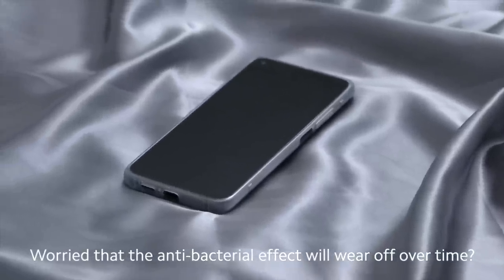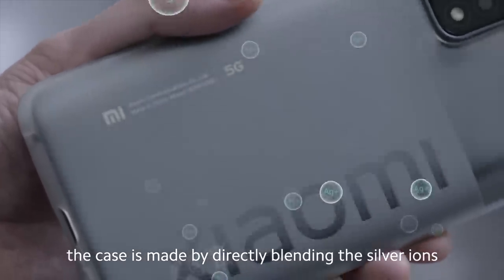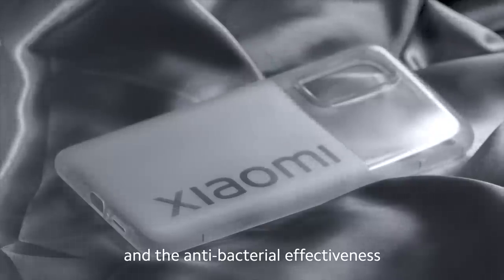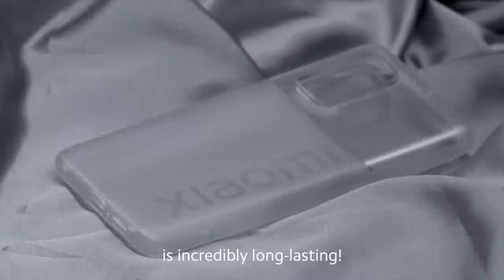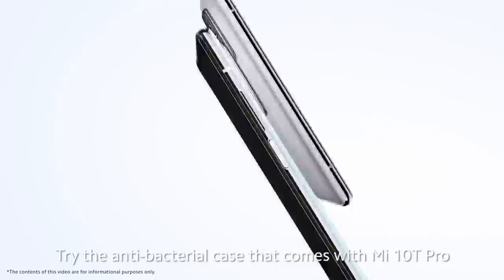Worried that the antibacterial effect will wear off over time? The case is made by directly blending the silver ions into the raw materials, so the antibacterial effectiveness is incredibly long-lasting. Want to keep things clean? Try the antibacterial case that comes with the Mi 10T Pro.